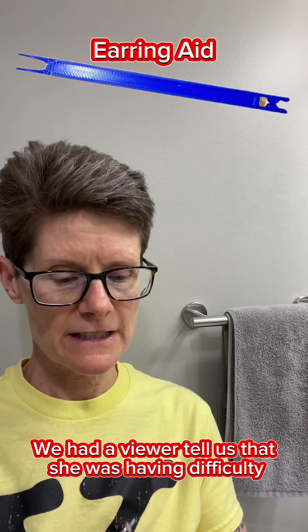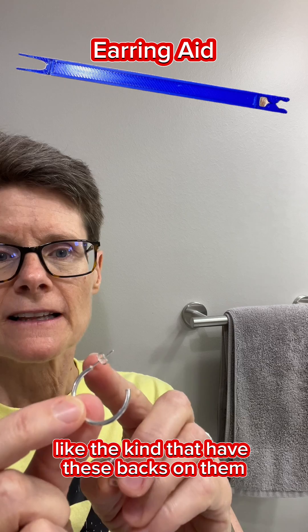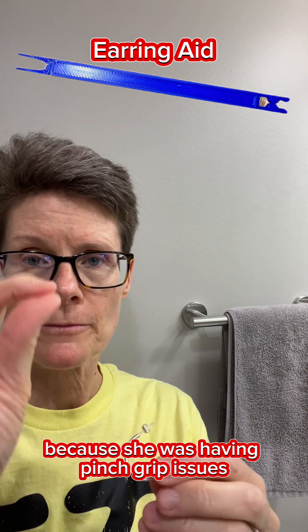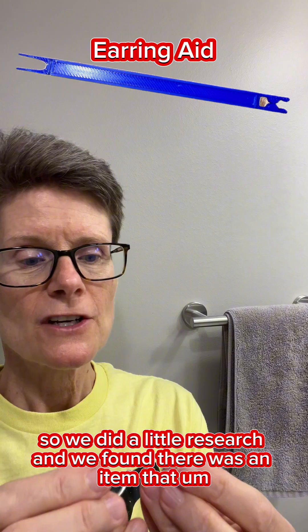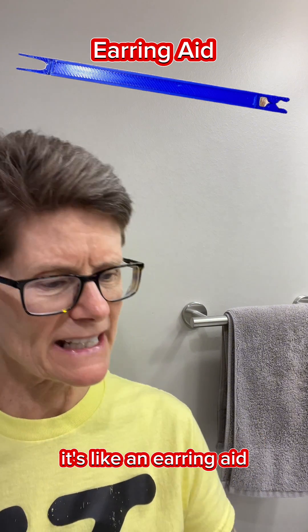We had a viewer tell us that she was having difficulty putting on her jewelry, especially her earrings — the kind that have backs on them — because she was having pinch grip issues. So we did a little research and found there was an item called an earring aid.